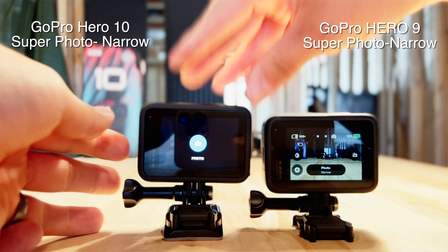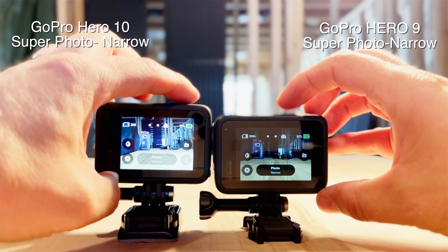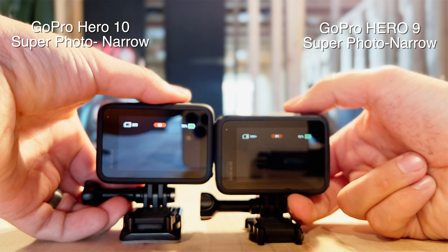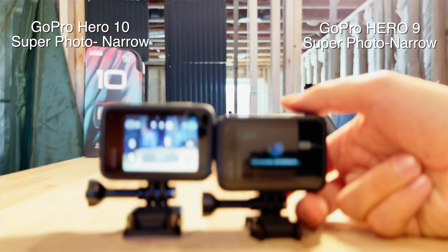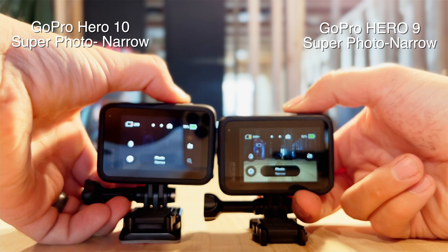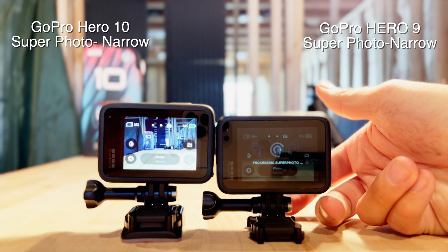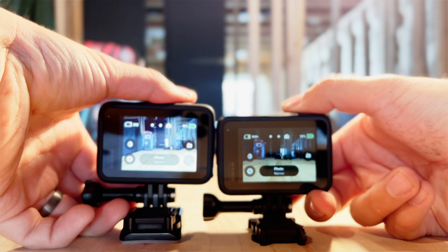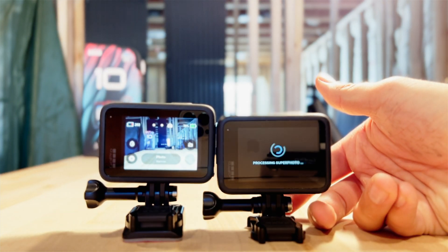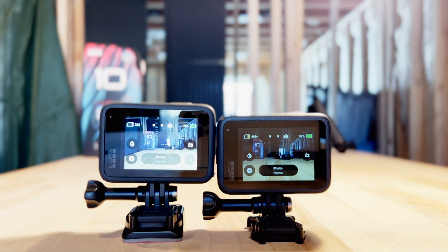Already one thing I'm noticing is that it switches modes much, much faster. Here we go — one, two, three. Hero 10: already done. Hero 9: still processing... still processing... done. One, two, three. Hero 10: already done. Hero 9: just finishing... just finishing. One, two, three. Hero 10: done. Hero 9: just now finishing. Pretty dramatic difference there if you ask me.